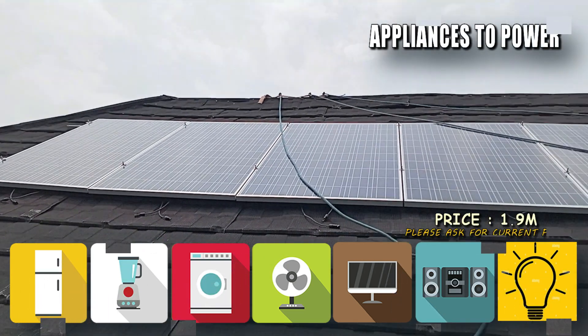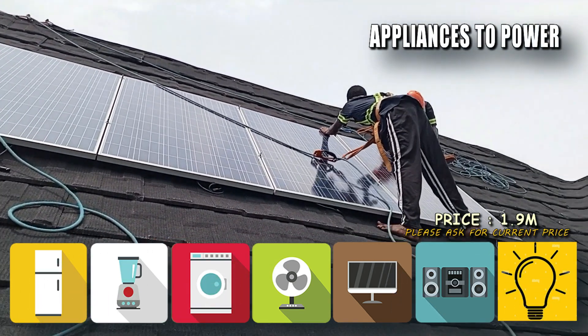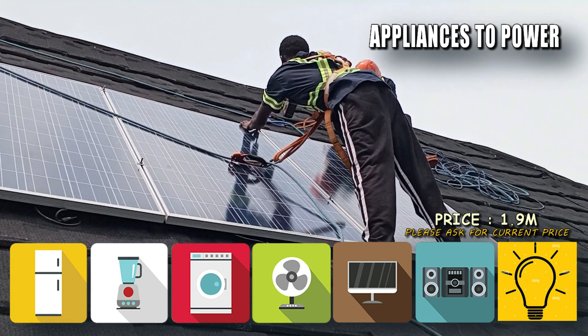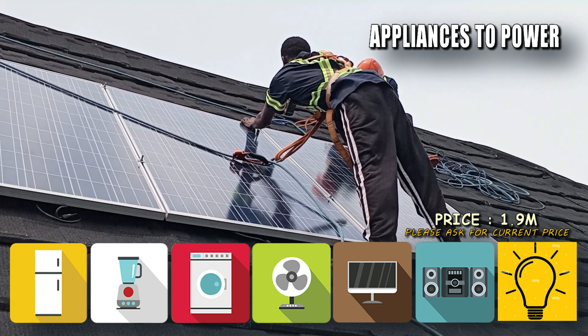Appliances to power are: refrigerator, blender, washing machine, 2 normal fans or 4 DC fans, television, home theater, and lighting.